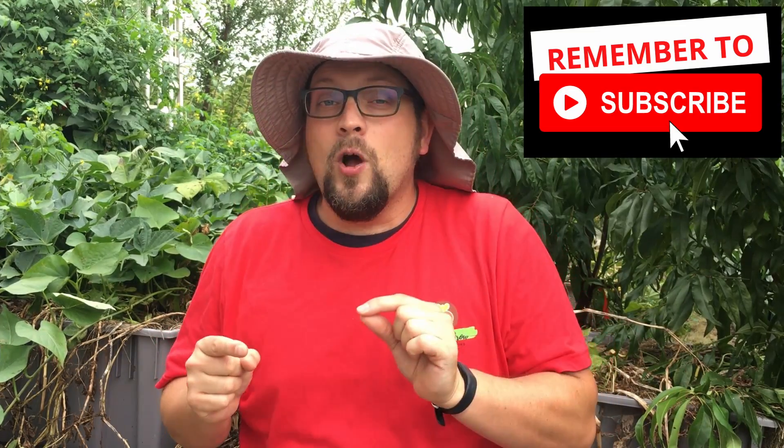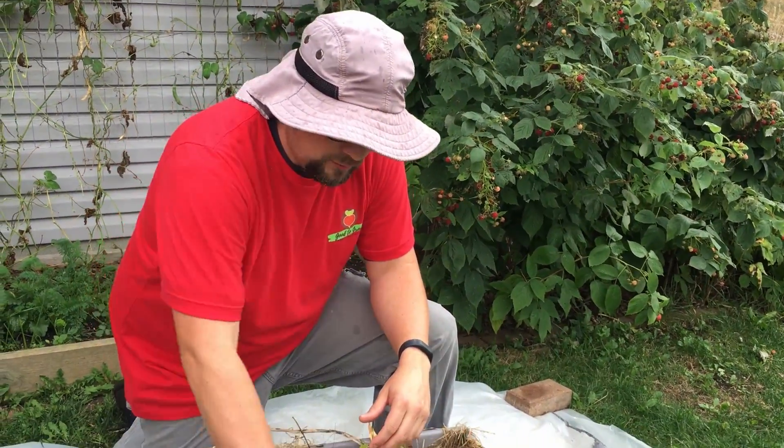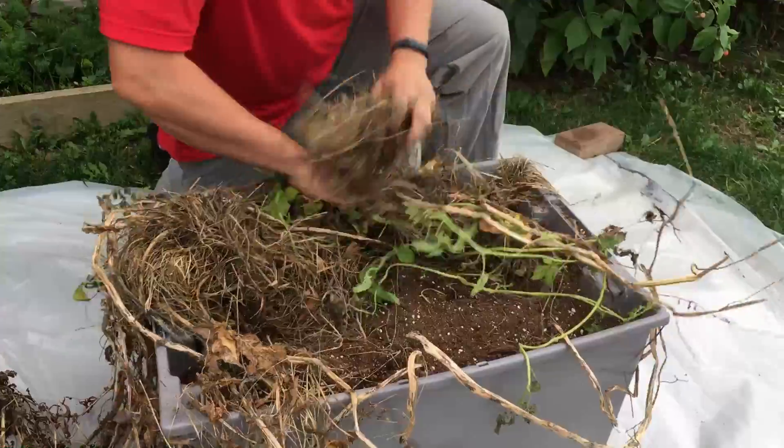You might think growing two different varieties like that would be strange because the russets are a late-season potato and the Yukon Golds are typically an early-season potato. However, about a week ago my wife came out to check on those potatoes and she pulled out a Yukon Gold that's probably the biggest Yukon Gold we've ever grown, so we'll see what comes from letting our Yukon Golds go a little bit longer as we get into this harvest.